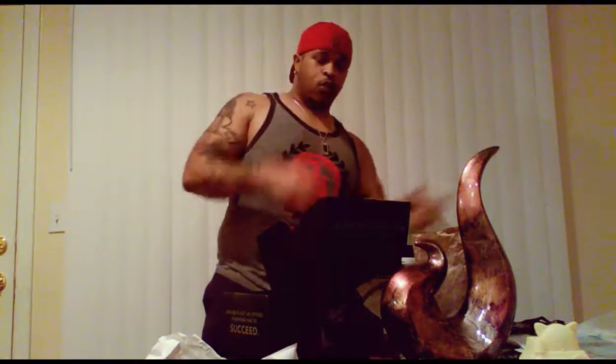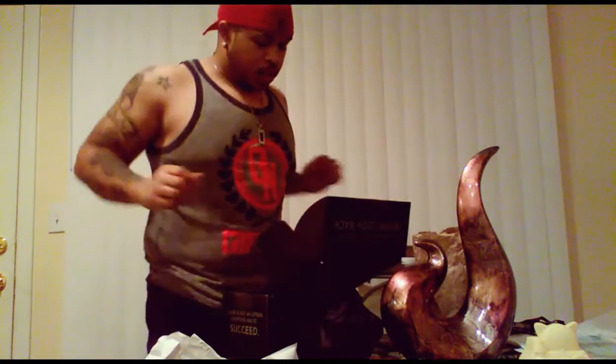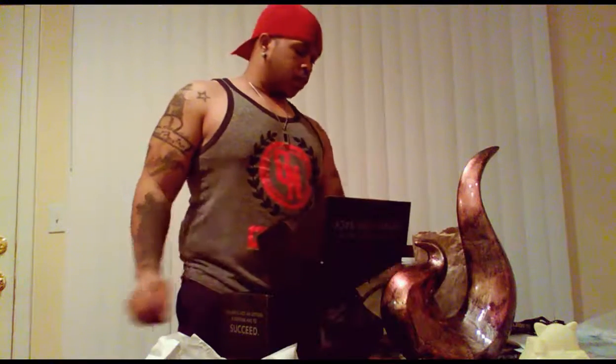Next video after this one will have the full workout breakdown, going step by step. But neither here nor there on this one — let's continue on. Never skip leg day!